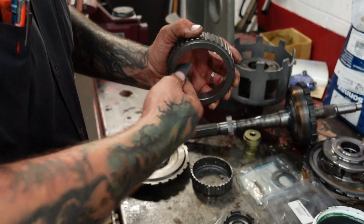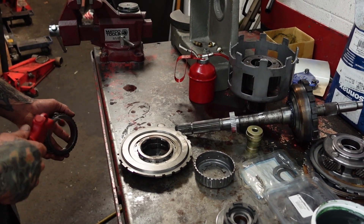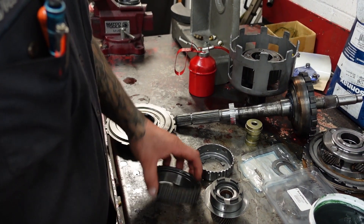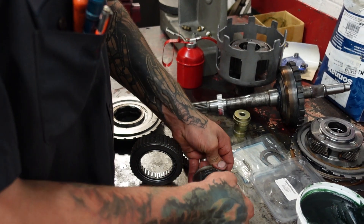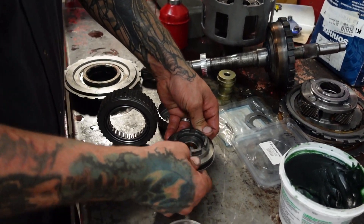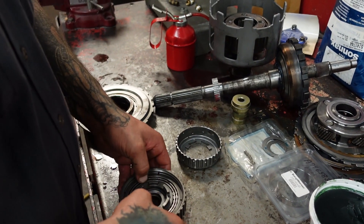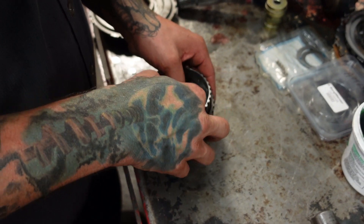So we get our races all sanded up here. Give our parts a little bit of a blower — don't want any dirt or sanding grit in there. The way I like to do it is I put my sprag into the hub, put the race for the sprag onto there. Try not to push the sprag out. Put your snap ring in.